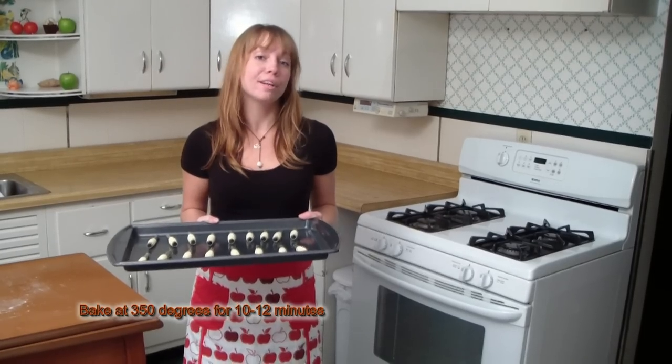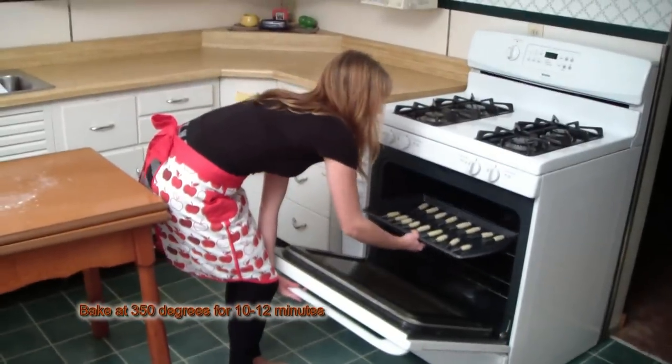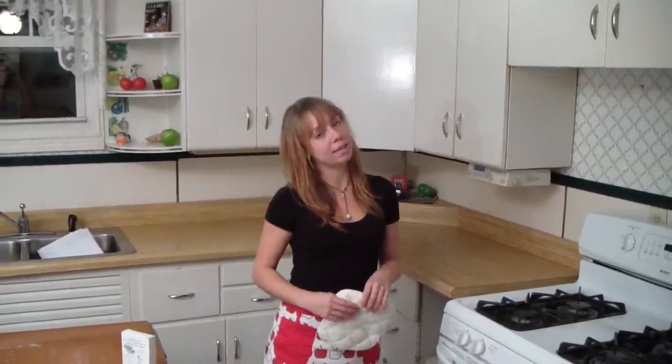We're going to bake them in our preheated oven for 10 to 12 minutes. Don't forget to keep an eye on them because after 12 minutes they'll start to brown. While they're in the oven, if you have an extra box of Grandma Jones cookie forms, you can get your next batch ready to bake. Just before your pastries start to brown, get them out of the oven.